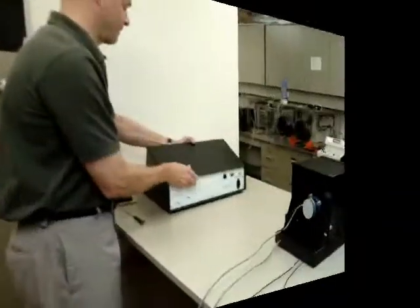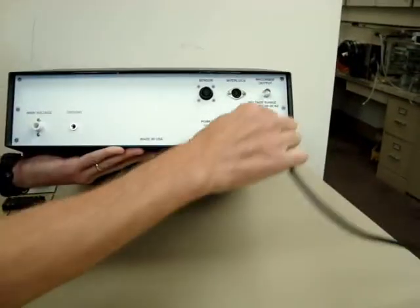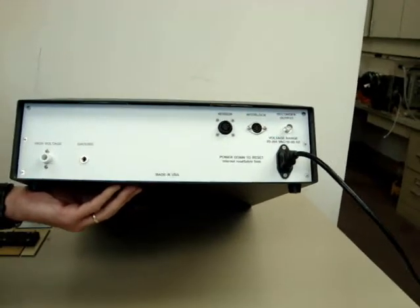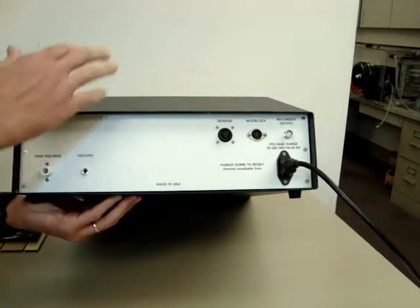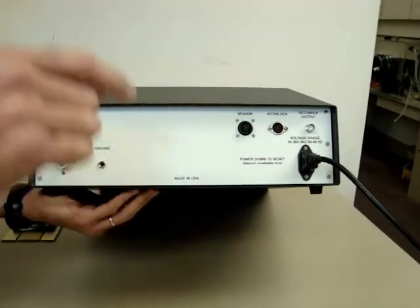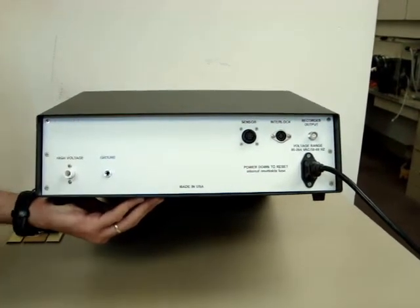First, we're going to plug in the cables, starting with the power in. One thing to mention about the power in is that there's an internal resettable fuse. If there's a power surge and the power inside the unit cuts off, you need to turn the power off, wait 20 seconds or more, then turn the power back on and the fuse is reset.